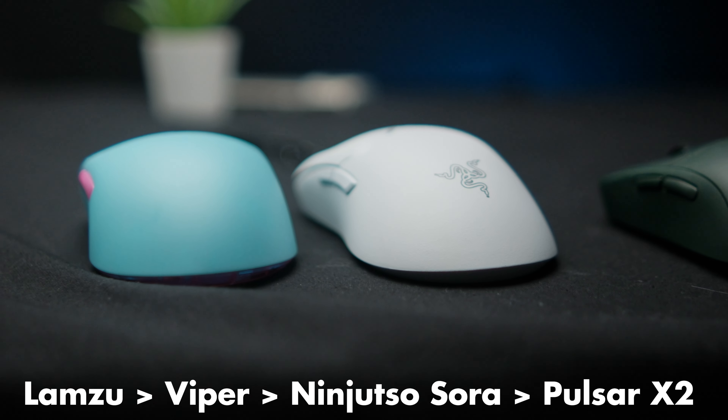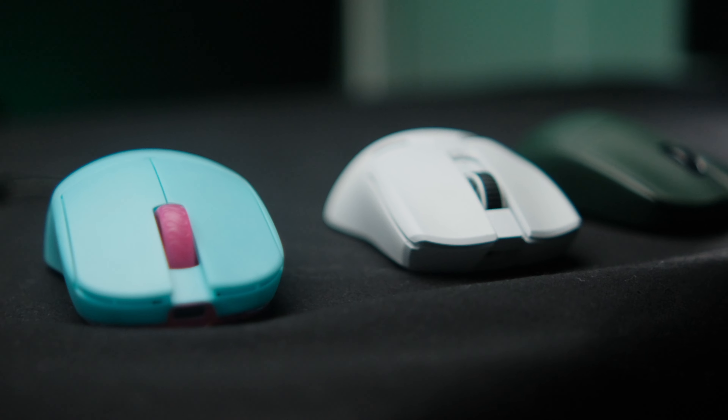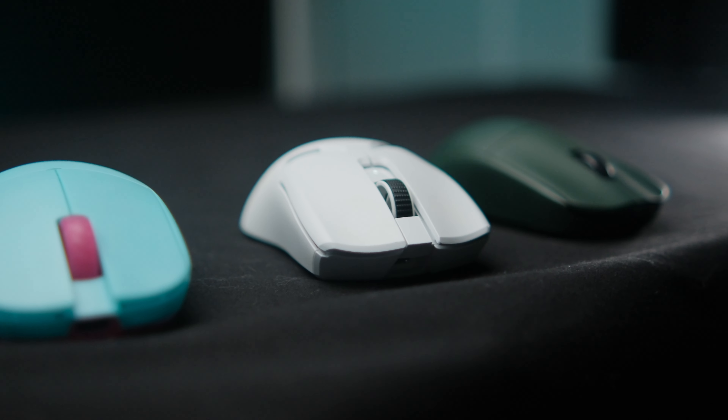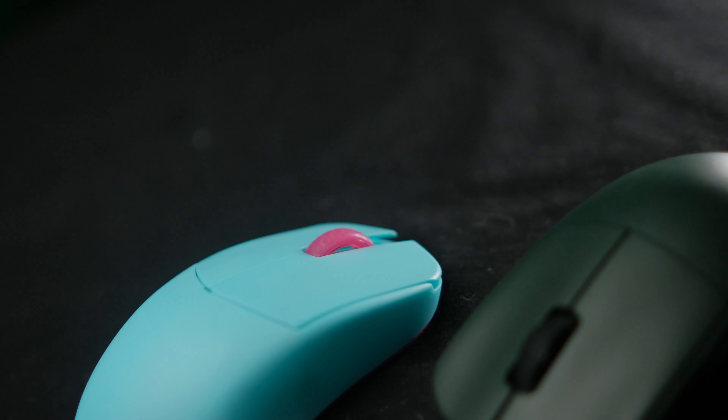A good point of reference is the Razer Viper. If you think the Razer Viper is a nice shape but too big, the X2 or even the smaller X2 Mini might be the better option. If you think the Razer Viper is too small, then the Lamzoo Atlantis is probably a nice step up in size.